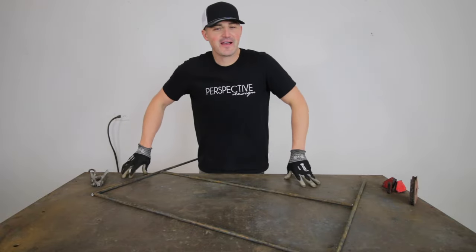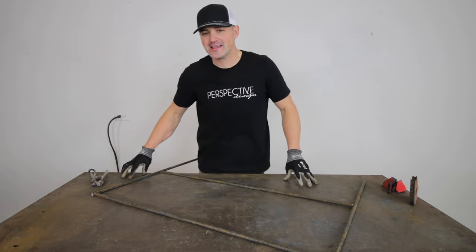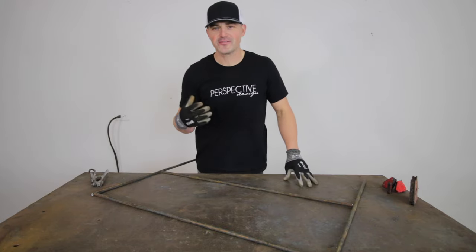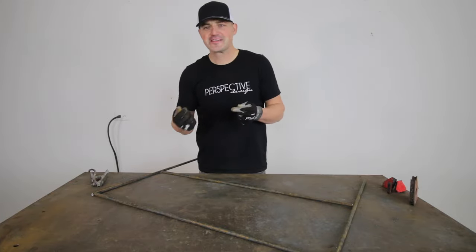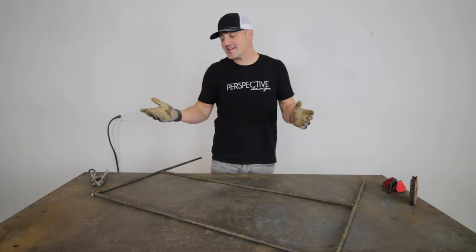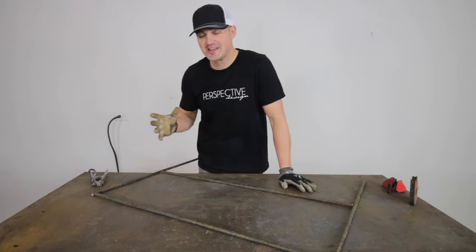Now that I've got all my pieces cut, it's time to have some fun and get to welding. I know welding can be really intimidating for a lot of people — not that you should just go out and buy a welder, but if you have a friend or family member that has one, ask to come over and play around. Practice makes perfect, and with welding you can always fill in holes and grind it down to look pretty, so just give it a try.